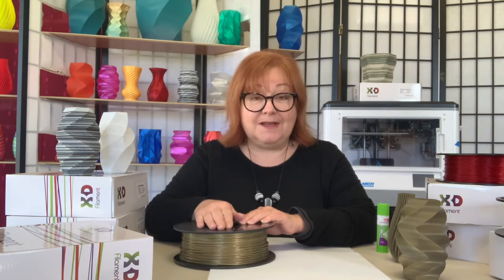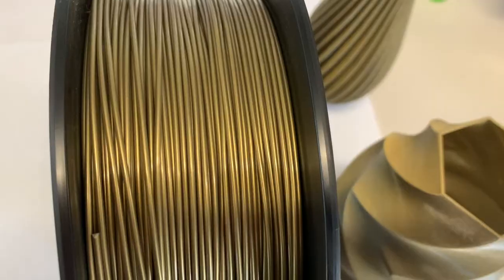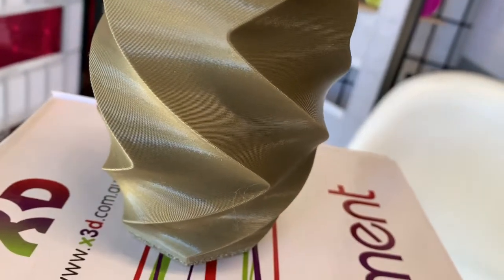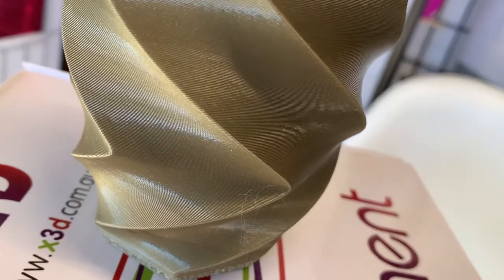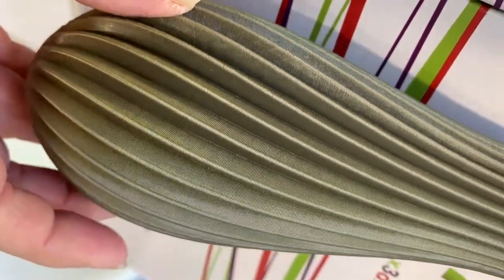The Pro PLA range has a whopping 28 colors, including metallics such as this beautiful shiny bronze. The range also includes other metallic colors, but because Pro PLA doesn't have actual metal particles, it's non-abrasive and can be printed as easily as standard colors.